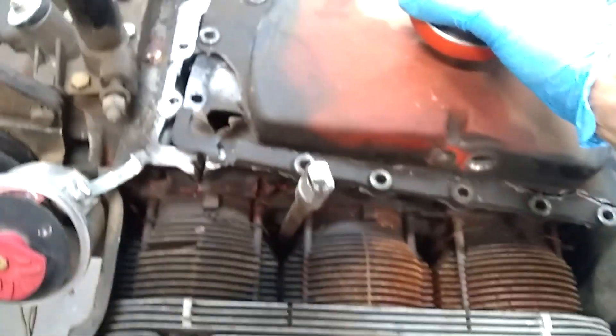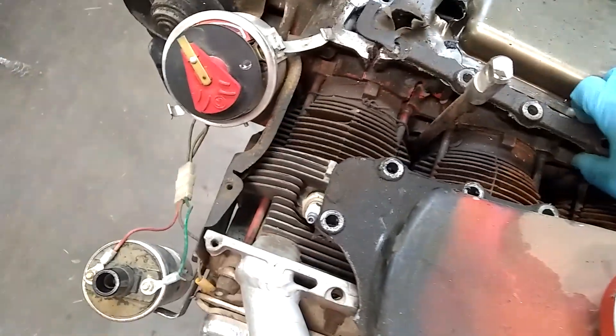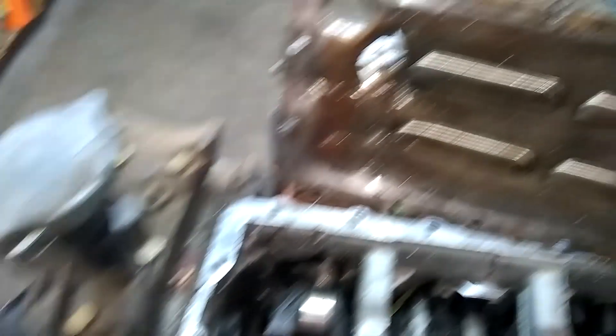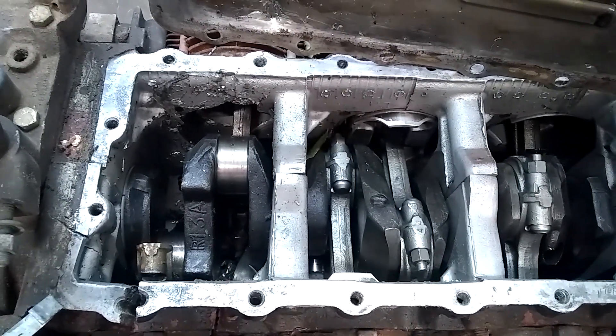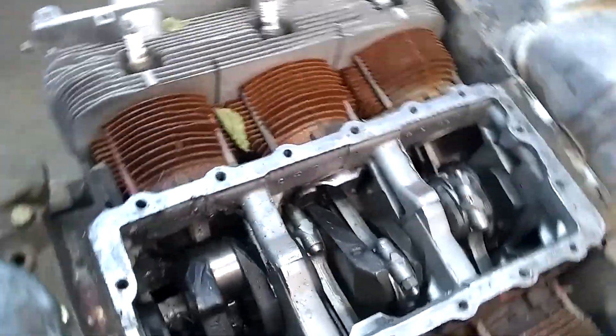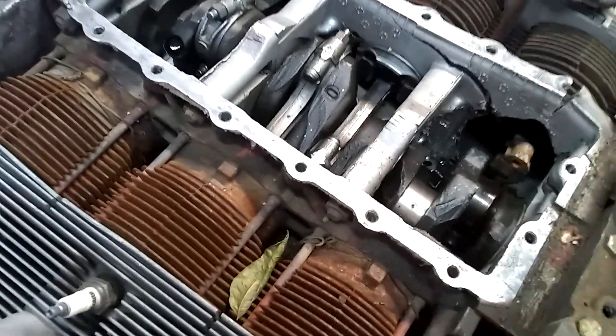Let's take a look inside here. I see some damage — this is what they look like when they toss rods. This is usually caused by just revving the crap out of it, and that's probably what happened here.